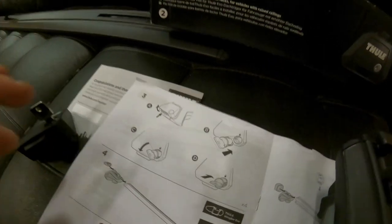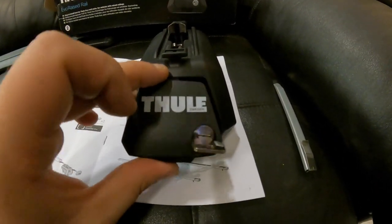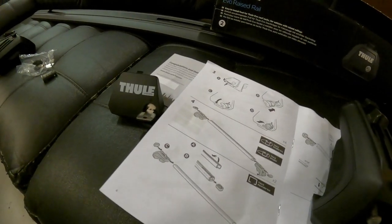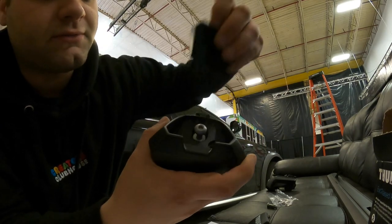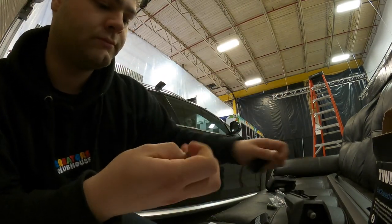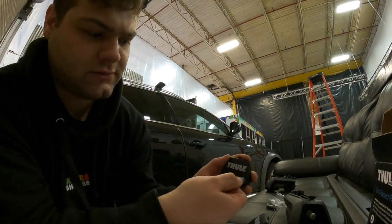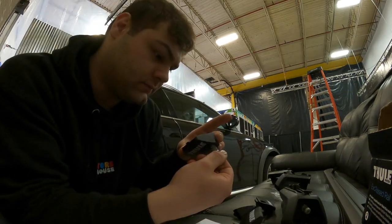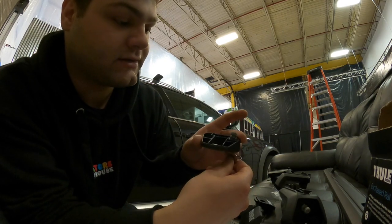The directions say to take the locking mechanisms and put them into the outside piece of the clamp. You just pop this piece off, pop the locking mechanism in, and then twist it counterclockwise and it locks itself in. Pretty simple — pop this piece off, take your locking mechanism, and it slips right in. Just got to wiggle it around a little bit to get it in there, and that's it.